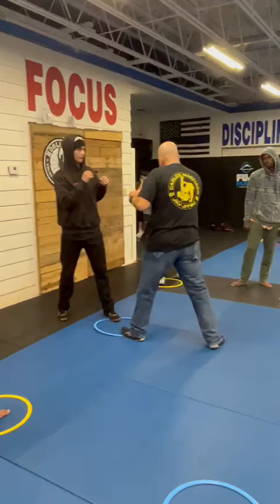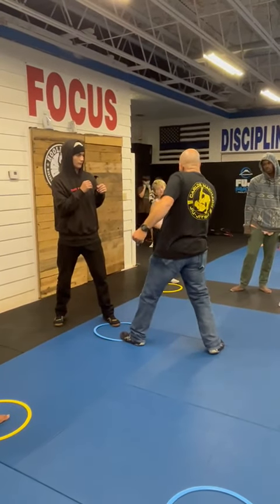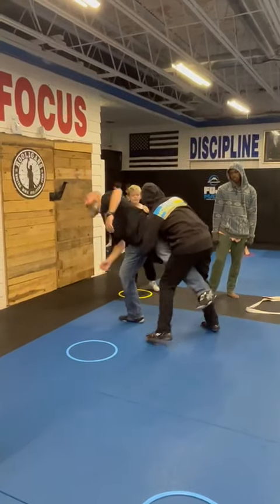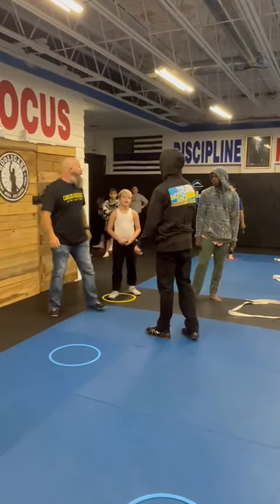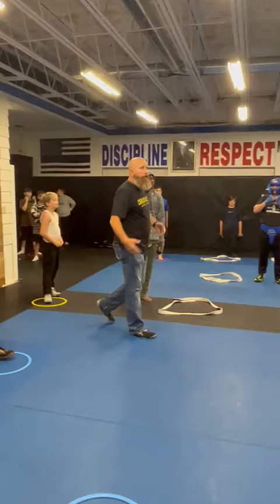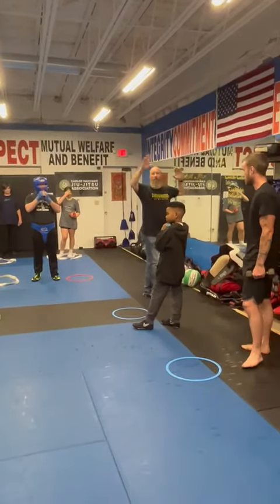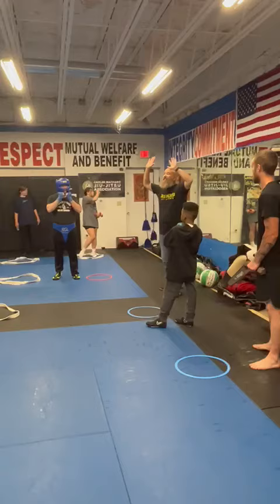I take this shot out of him. I take this shot out of him. He goes here. Go ahead and hit this leg for me. Boom. Boom. Now he's got me down, and look what's happening — I'm hitting the ground.